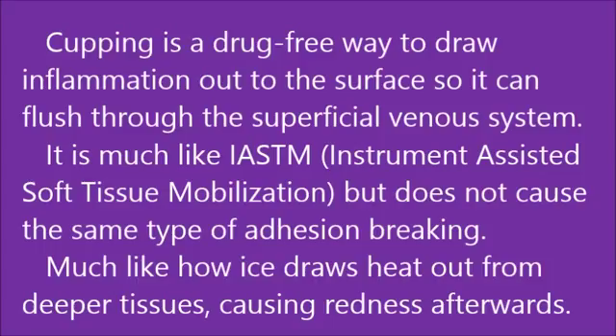Cupping is a drug-free way to draw inflammation out to the surface so that it can flush out through the superficial venous system. It is much like IASTM but does not cause the same type of adhesion breaking. It is much like putting ice on an area that is inflamed, and the cool area draws the heat out from the inside, thus letting it dissipate better.